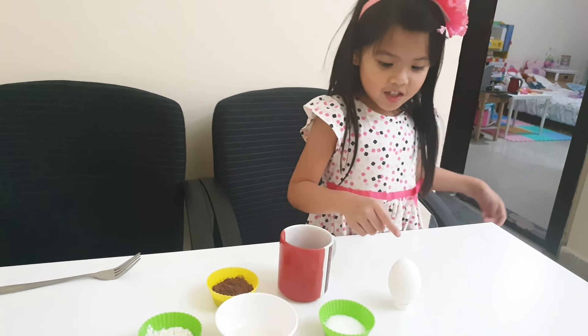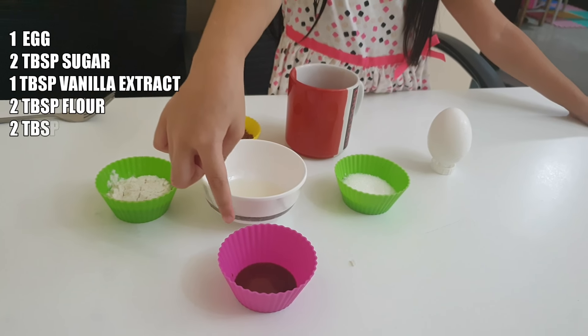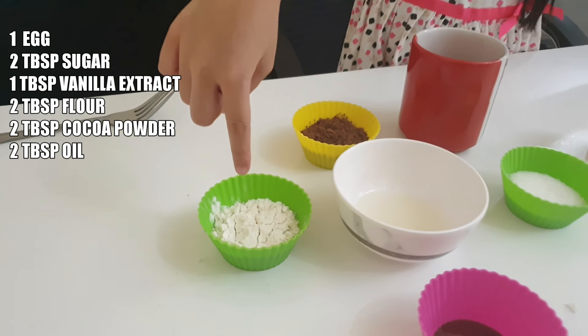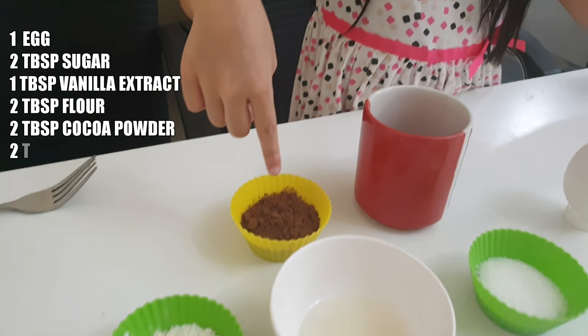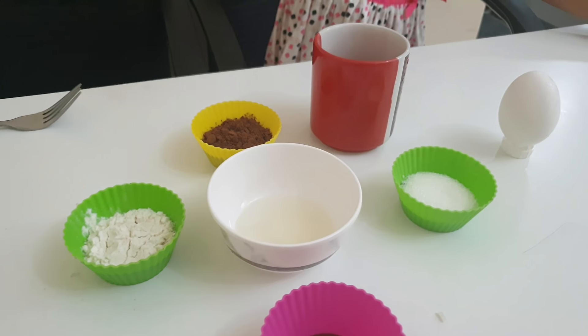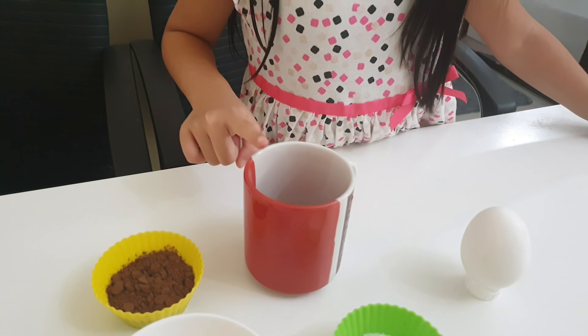This is the egg, this is the sugar, this is the... Vanilla extract? Vanilla extract. And this one? Flour. Flour. And this one? Cocoa powder. Cocoa powder. And this one is oil. And a? Mug.